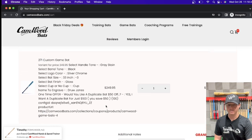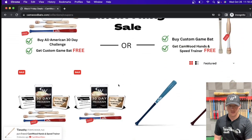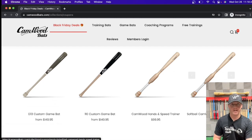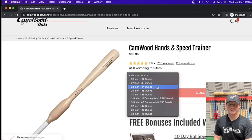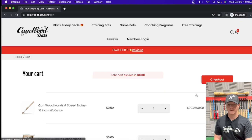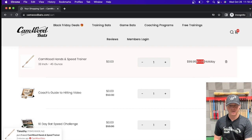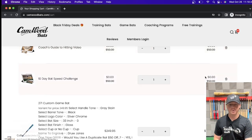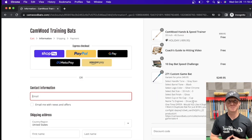You can see right there we add it to the cart — it's in the cart now. I'm going to go back to the Black Friday deals category and add the Hands and Speed Trainer to the cart. I'm a baseball player; if you're a softball player, click on the softball Camwood Hands and Speed Trainer — it's the same thing, and they're both going to be free. So we'll click on the Hands and Speed Trainer — I selected a 33-inch game bat, so I'll do a 33-inch Hands and Speed Trainer. Add that to the cart. Once I do that, you're going to see the Camwood Hands and Speed Trainer is free — $0 for a holiday special. It also comes with the Coach's Guide to Hitting video and the 10-Day Bat Speed Challenge, which are free as well. You can see your custom game bat in the cart with it. I'm looking forward to seeing you inside the program, and happy holidays.